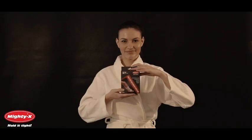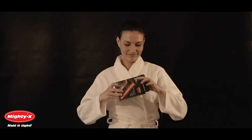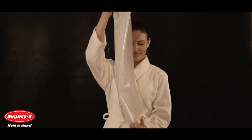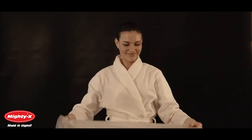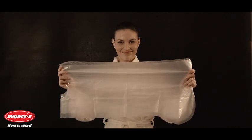Mighty X Leg Cast Covers were created to shower comfortably in spite of leg injuries. We offer our covers in sets of two, but each cover can be used multiple times if handled carefully. They are made from a durable, elastic and waterproof material, which will keep your bandage or cast dry. They provide safe and comfortable showering during the recovery period.